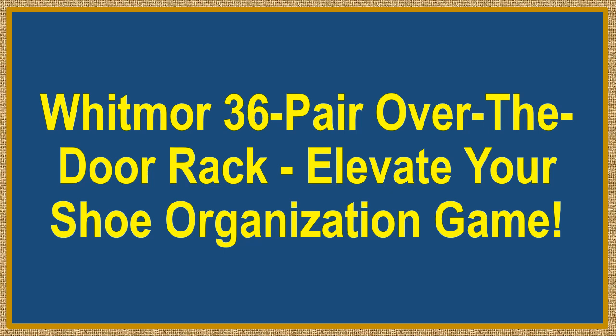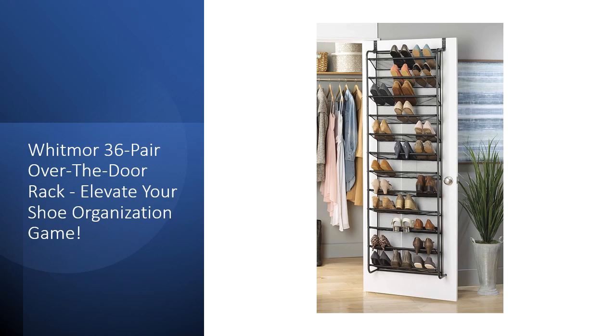Whitmore 36 Pair Over-The-Door Rack — Elevate Your Shoe Organization Game. Maximize your space with the Whitmore 36 Pair Over-The-Door Rack in Gunmetal Gray. This shoe organizer boasts a unique metal and mesh design, striking a perfect balance between durability and functionality. The powder-coated gunmetal finished frame with black mesh shelves adds a touch of elegance to your storage solution.